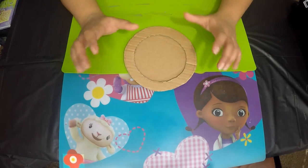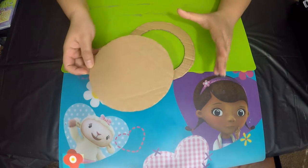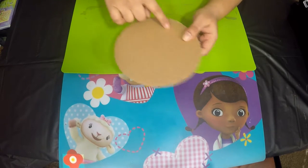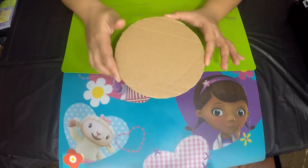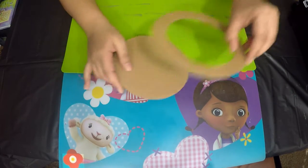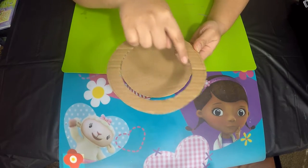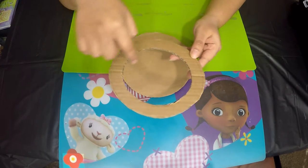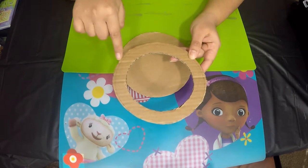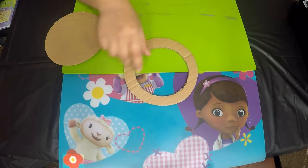To begin the tutorial, the first step is to take a packaging box or any cardboard you have and cut a circle out of it. This is a six-inch diameter circle. Then cut out another six-inch diameter circle and cut out the inner circle one inch smaller than the actual circle — so the outer circle is six inches and the inner circle is five inches.